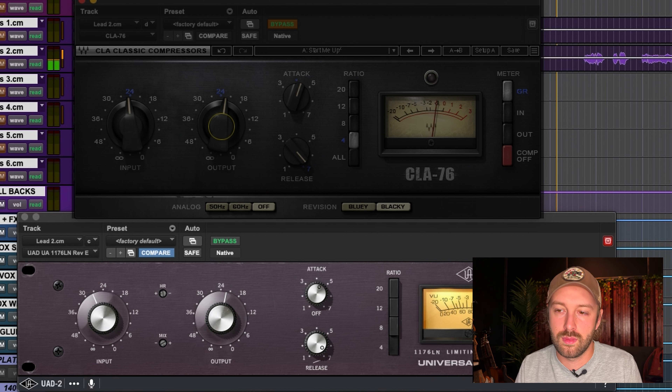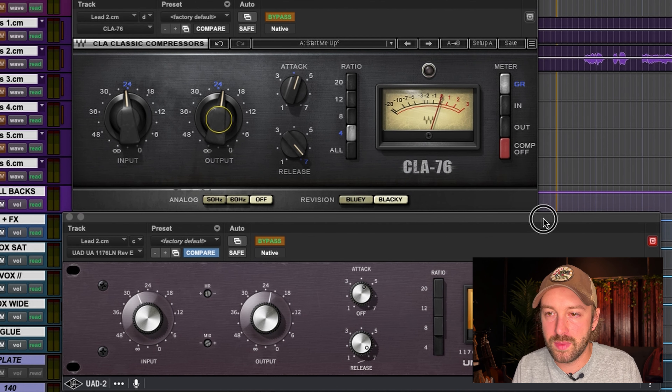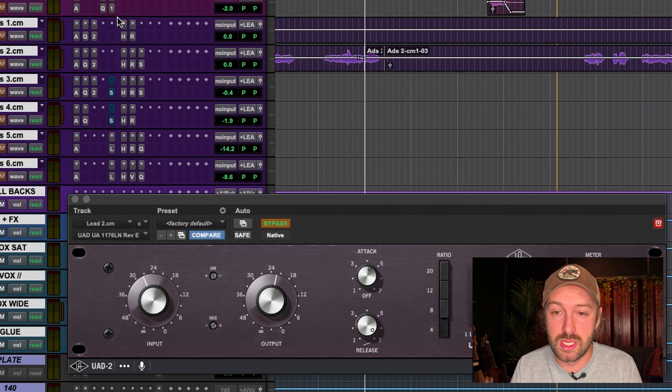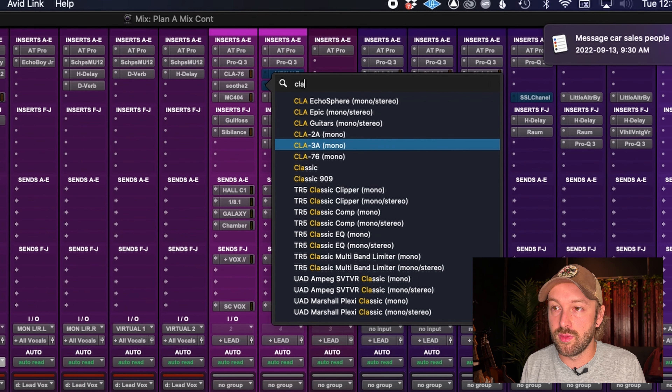First impression with the levels kind of matched and the settings kind of matched: the UAD one actually seems to be a little brighter than the CLA-76. That's odd, because in the back of my head I always thought the CLA would be brighter and more saturated — but no. The UAD is actually a little brighter and more saturated. The CLA-76 is a little more punchy sounding; the transients, the low-end fatness of the vocal, seem to poke through more.